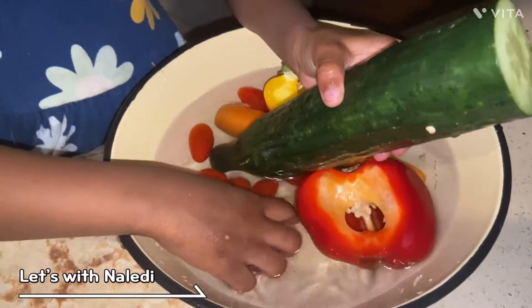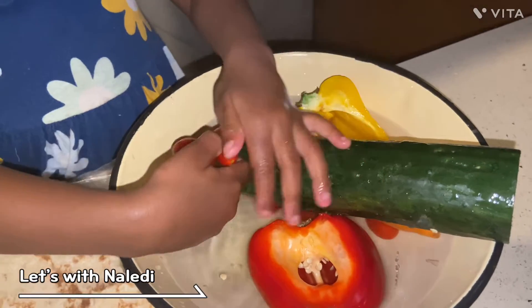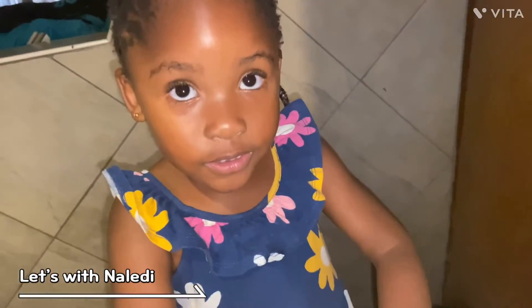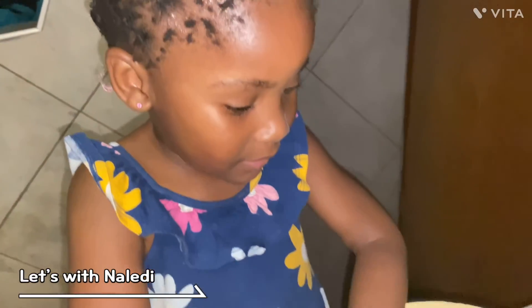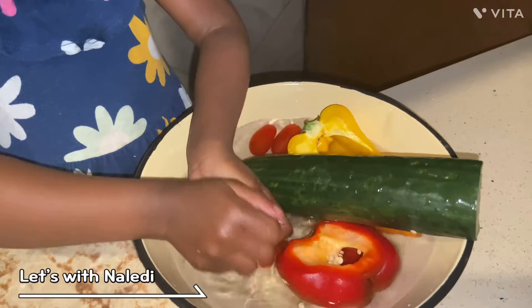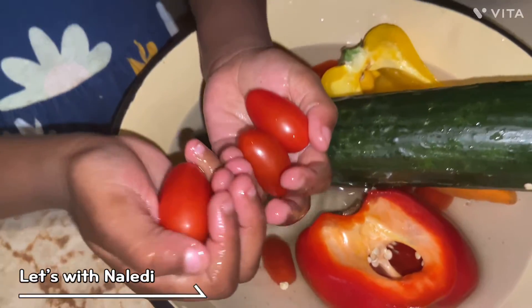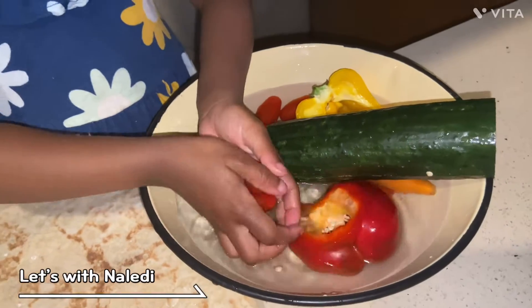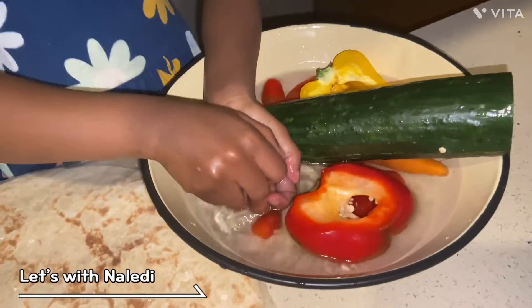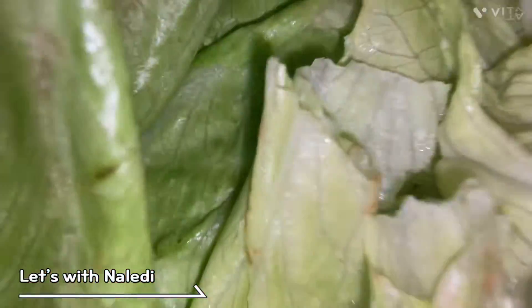On to the salad — washing all our veggies. This also needs to be washed but it must be separated first.